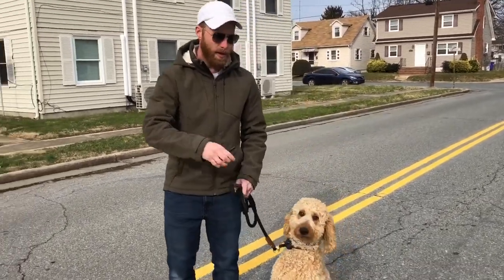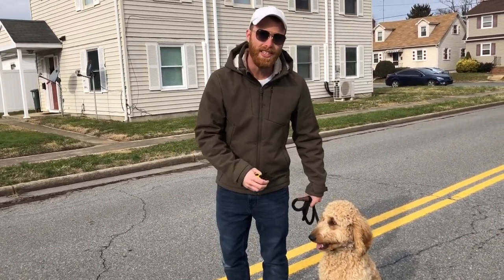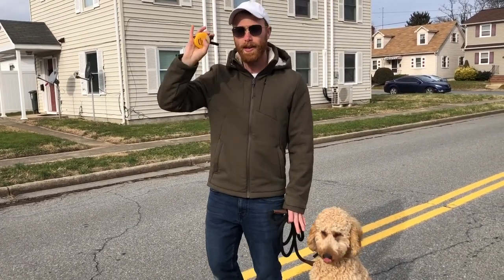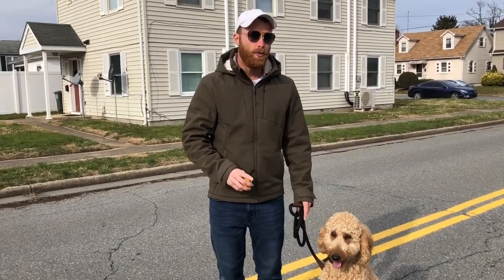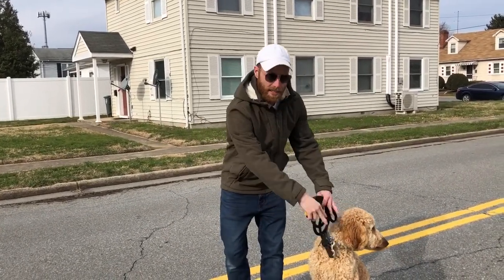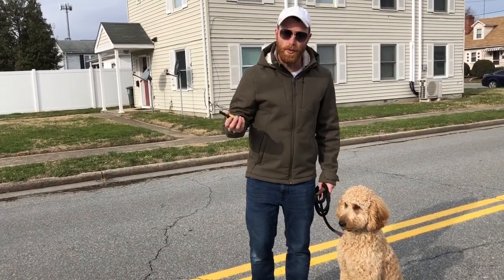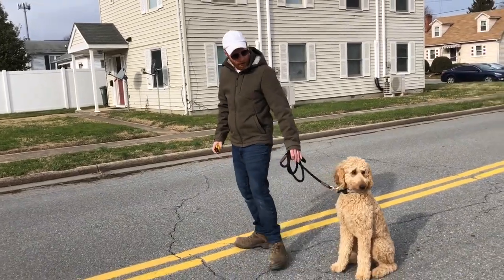We use that information with the e-collar to teach commands. For heel, for example, I want her right here — but I don't want to rely on the leash forever, and I don't want popping to be my primary source of correction. I want the e-collar to do that. So I say 'heel,' turn on e-collar pressure, show her where she needs to go, then turn the pressure off. Do this a handful of times, and what you see is the dog coming into heel position when you say the word and apply e-collar pressure — without leash guidance. That's how we create off-leash dogs. Eventually we don't need the leash and prong; it's there just in case, but all the information the dog needs comes from the e-collar.